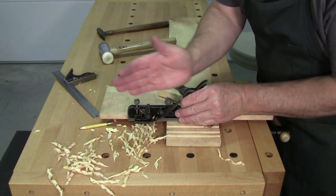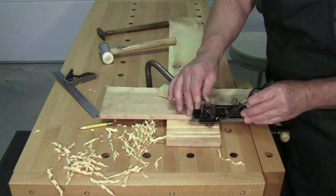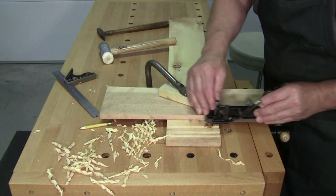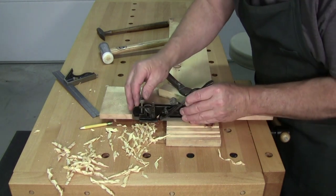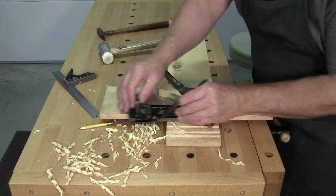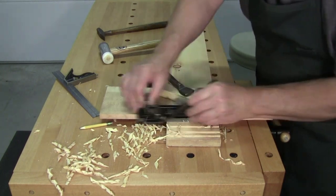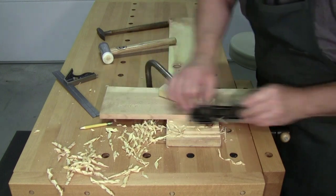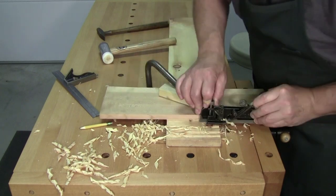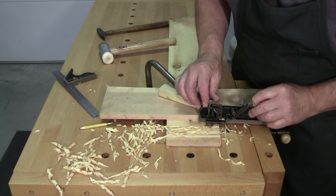Your knickers protrude just enough to score the cross-grain fibers. You come in here, align it vertical, push down lightly, and you see those score marks from the knickers. Once you have those score marks, you can push through, then back, and through again.